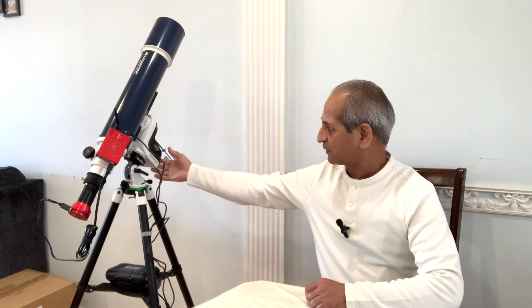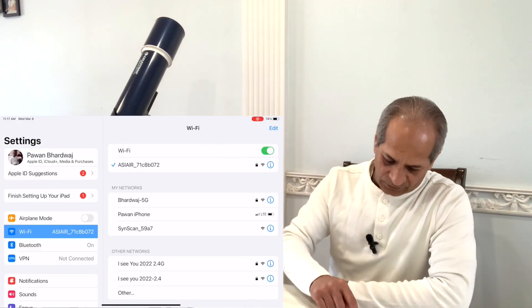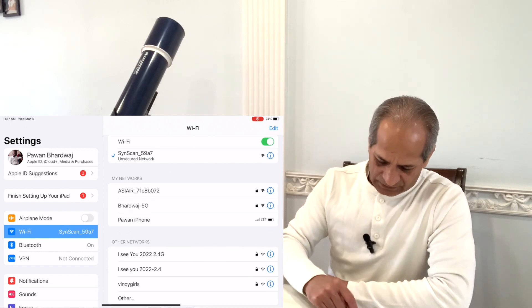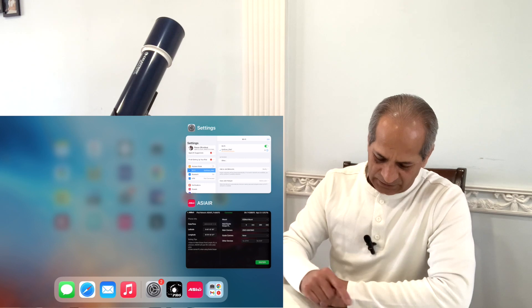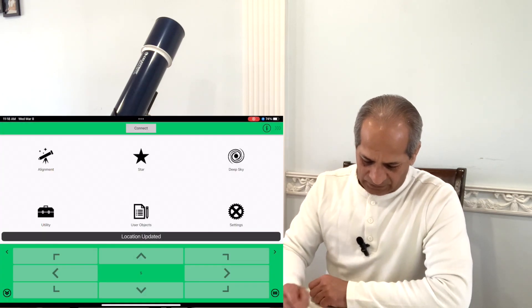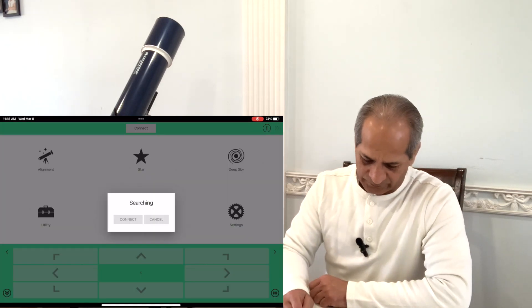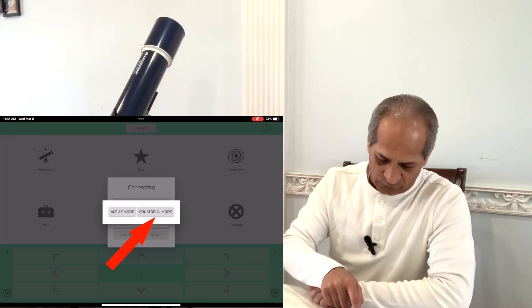Turn on the AZ GTI, wait for the Wi-Fi signal. There you go — SynScan and some number, connected. Open the SynScan Pro app. Location updated, connect to the mount, searching, equatorial mode — select equatorial mode.